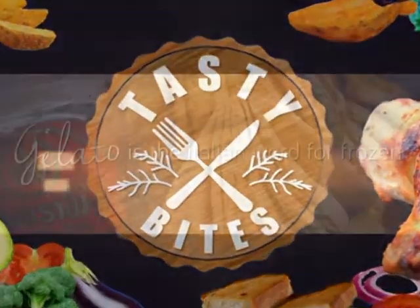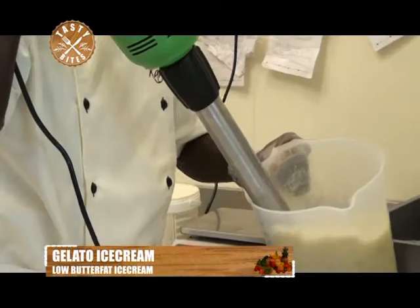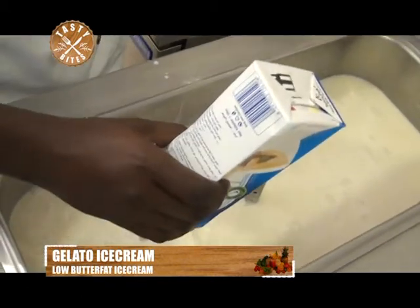It is Tasty Bites and we're still speaking gelato. With the weather warming up, we're thinking about making gorgeous gelato that is simple for you, and we'll show you how it's done.